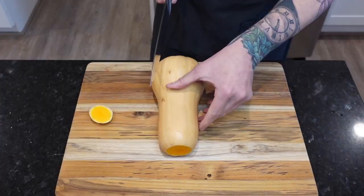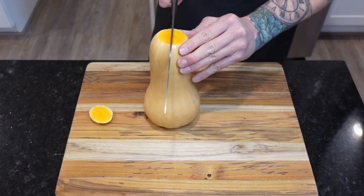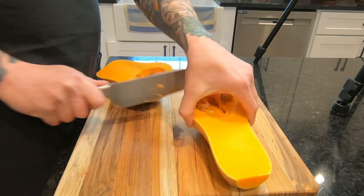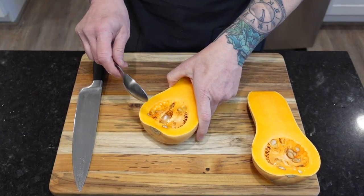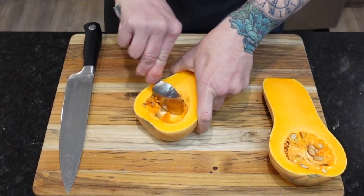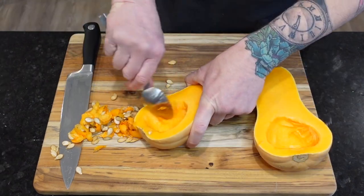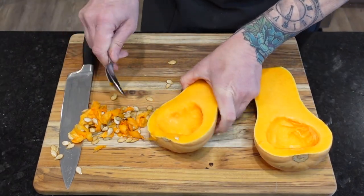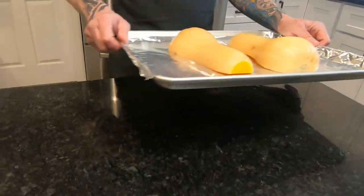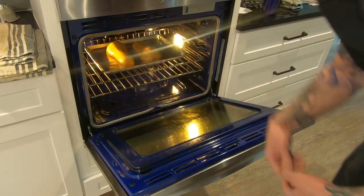We're going to start by cutting the stem off of this beautiful butternut, then set it on its base and carefully slice downward through the middle. Make sure you have a sharp knife for this one. Then using a spoon, scoop out all the seeds, which can either be discarded or rinsed, dried, and baked the same as you would pumpkin seeds. Next, place them face down on a foil-lined cookie sheet and into a preheated oven, cooking for 45 minutes at 350 degrees.